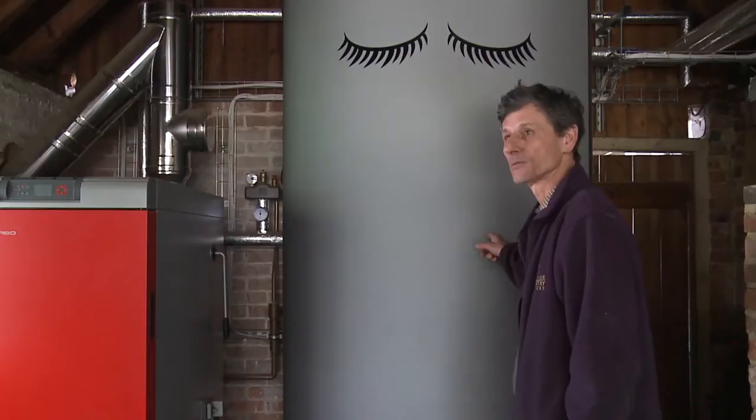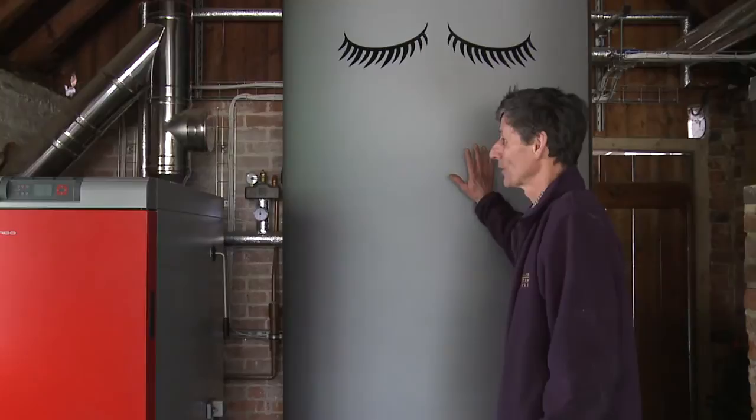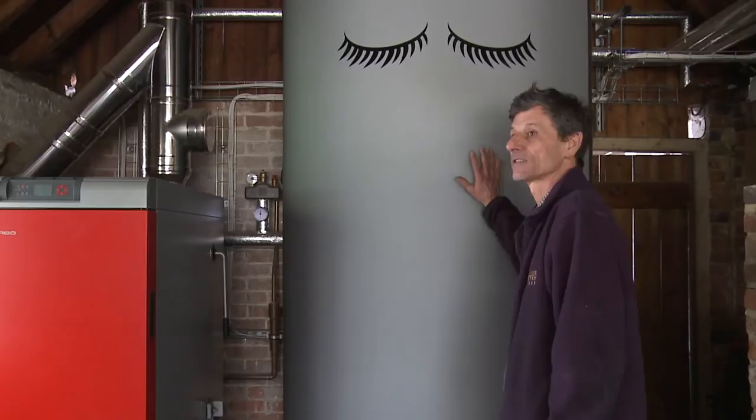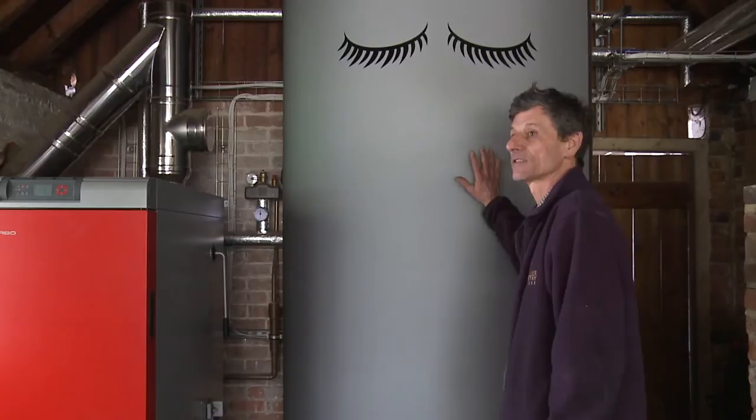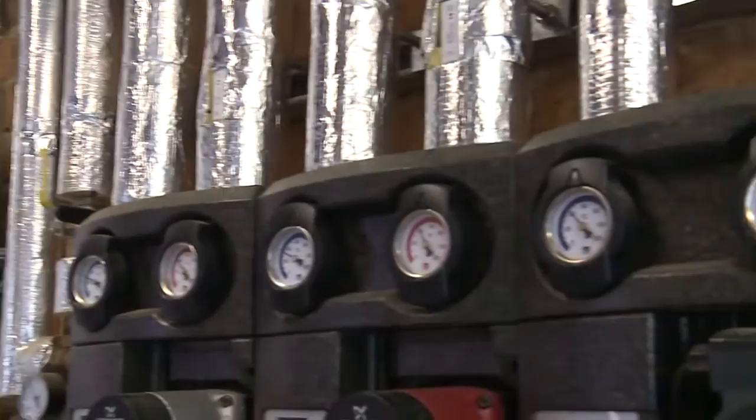One of the keys to efficiency with this wood boiler system is you need to have an accumulator tank - this is actually your heat battery. It chucks out an awful lot of heat over a period of about four hours, and puts that heat into this 2,500 litres of water here - 90 degrees centigrade. That then stores your heat, which is slowly distributed around as it's required.